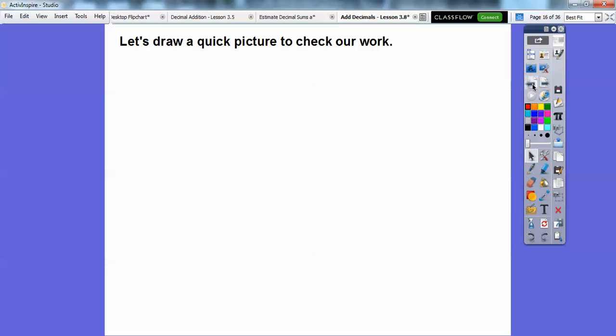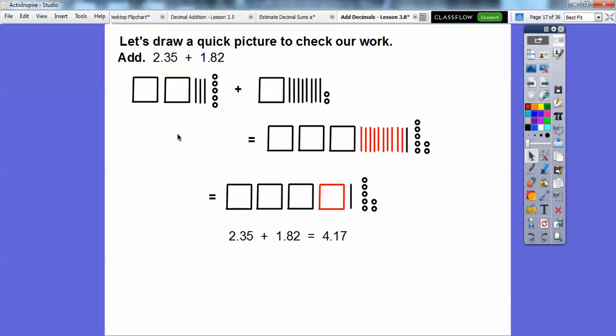So let's draw a quick picture. Here's 2.35 plus 1.82. That gave us these 3 wholes right here, and then these 3 tenths plus these 8 tenths gave us 11 tenths. We grouped these 10 right here and it made this additional 1. Then we added the ones: 5 hundredths plus 2 hundredths gives us 7 hundredths. So now we have 4, and this is 1 tenth and 7 hundredths — so 4 and 17 hundredths, which is 4.17.